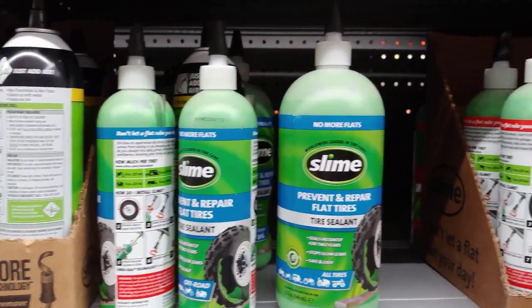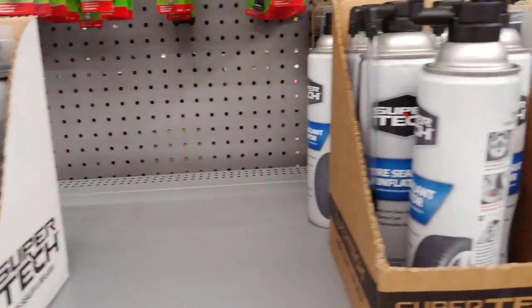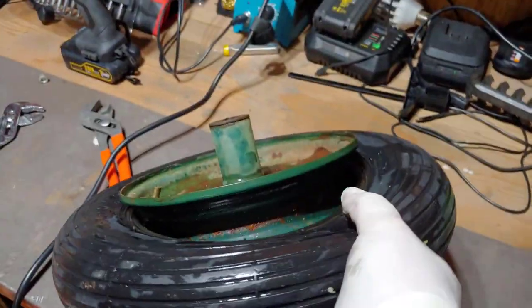You can probably fix this with a tire sealant as well, but these make a huge mess if you ever need to replace your tire. This trick will fix leaks around the rim or the tire, but it won't fix puncture leaks.